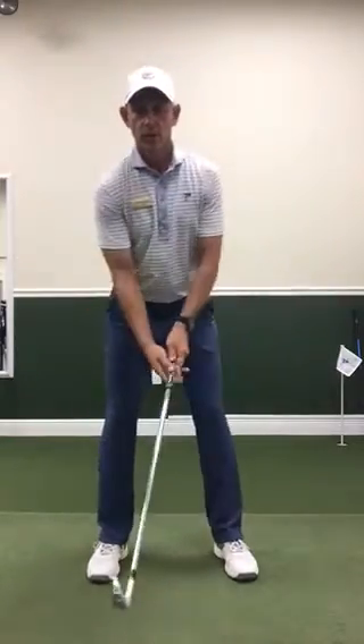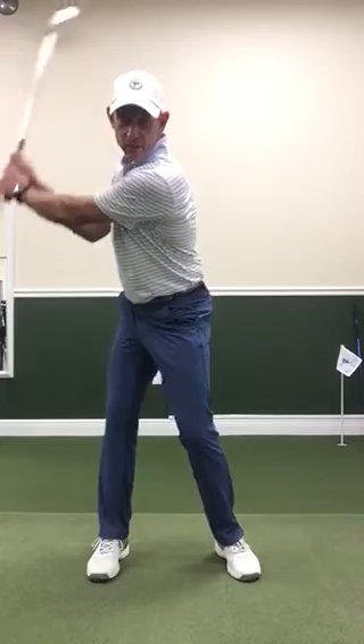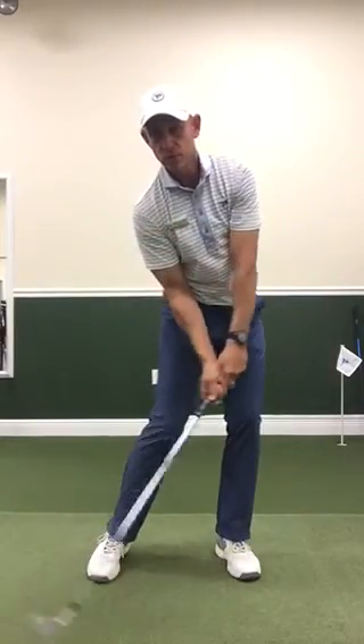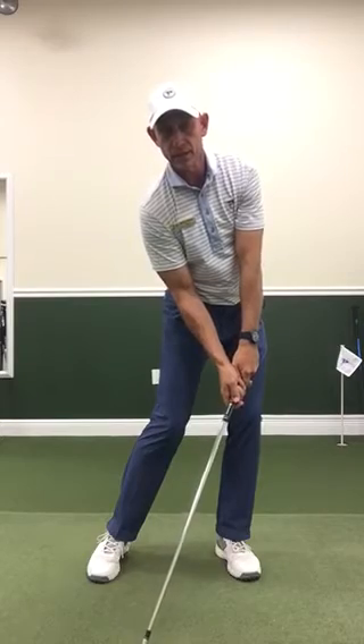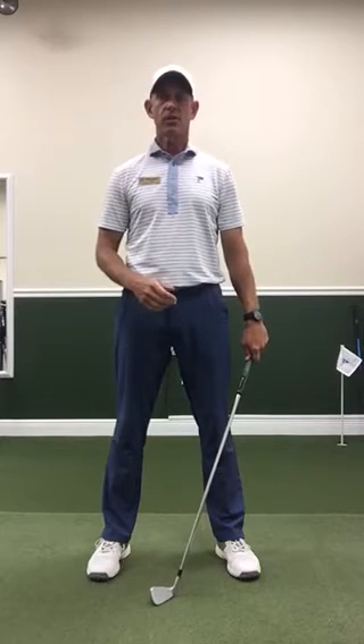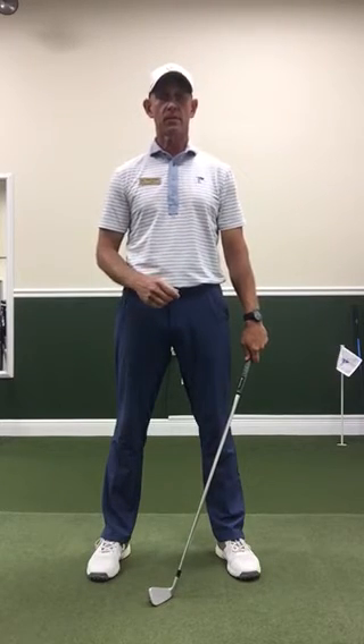Which we all want to do — but in good golf swings, the lower body starts sooner, the hands and arms follow and catch up. We've got a lot of pressure on that front foot by the time we get to impact, and that allows good sequencing, which lets our club path be correct. We can hit a lot of good solid straight shots with a lot more distance and less effort.